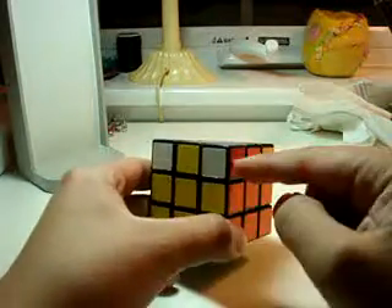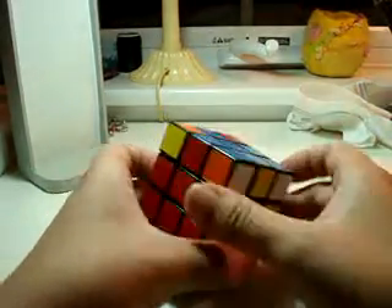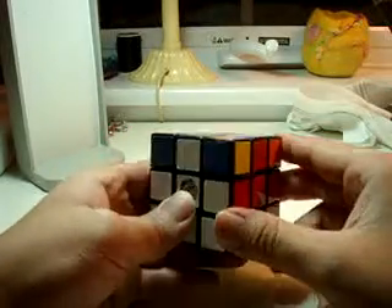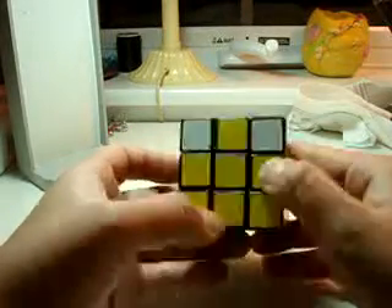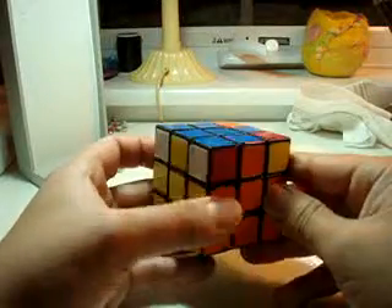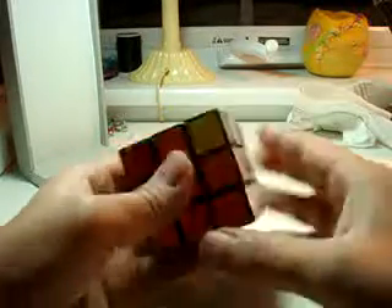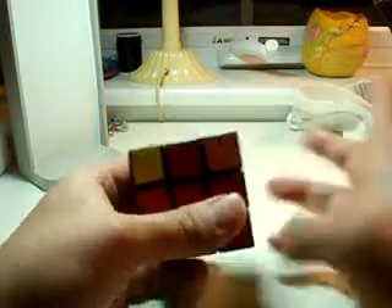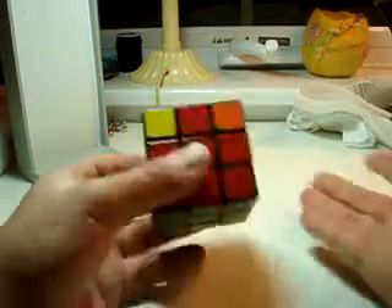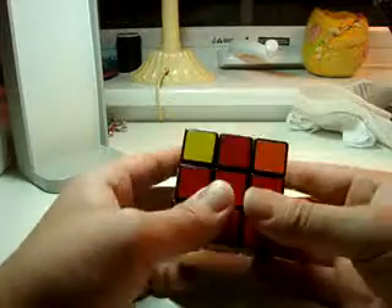But is it still right? Check each side. In this step, you will have one fall in the right spot. None fell in the right spot? Well, let's do it again.